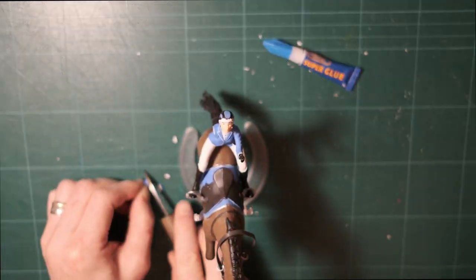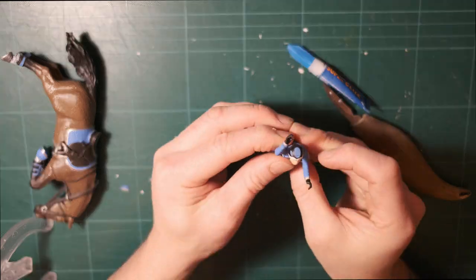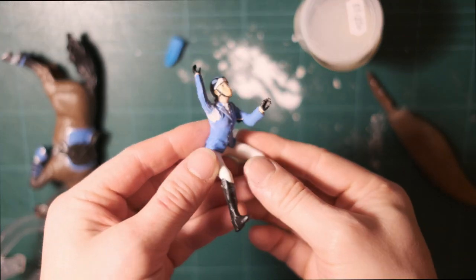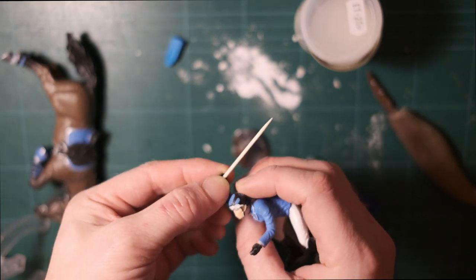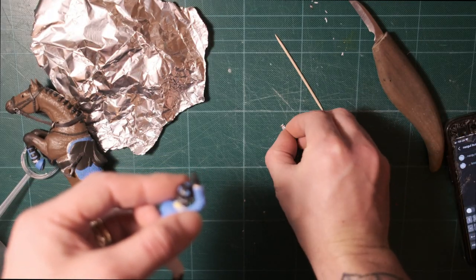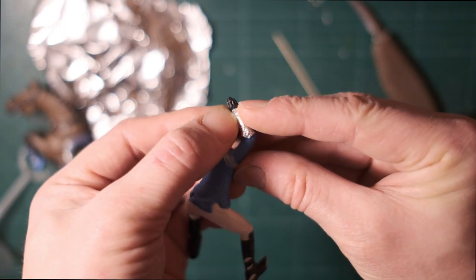Starting off here by carving up this toy rider, I'm just making sure to be super careful not to cut myself. I cut off the arm so as to put it back on in an offensive sword attack position. When I glued it back on with super glue, I used baking powder to make the joint more secure. For the gauntlets, I'm going to cut away these cuffs and use a bit of tin foil to wrap around and make more of a gauntlet shape.